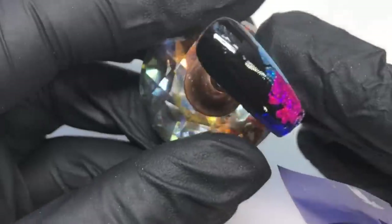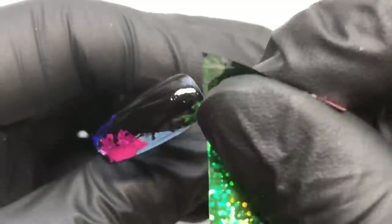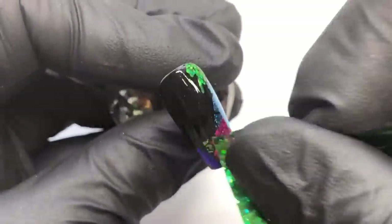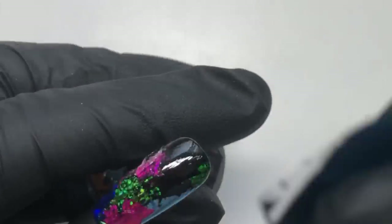If you find that it's separating from the nail, you might just want to wait a little bit to make sure it's completely dry. And if there are any patches where the foil hasn't taken, you can just apply the foil glue over it again, wait for it to dry, and then reapply the foils.